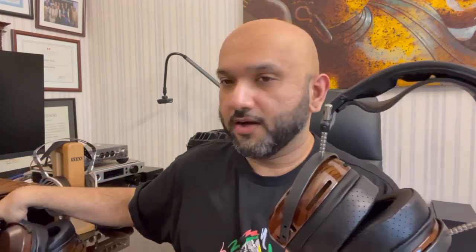On comfort: this headphone is slightly clampier than the Verite Closed that I have here, which is also lighter. It's not extremely clampy — I do have a large head — so it's not super clampy at all, but it does clamp. The Verite Closed is just built differently; it's lighter and clamps slightly less.